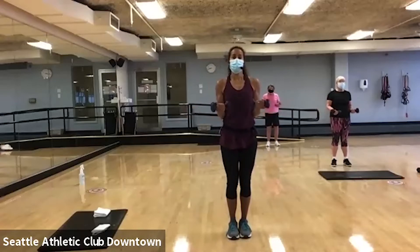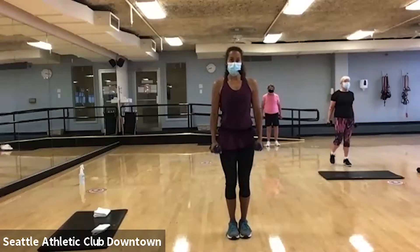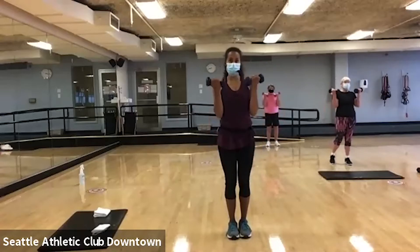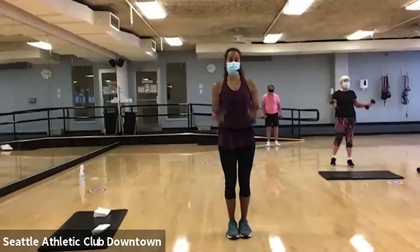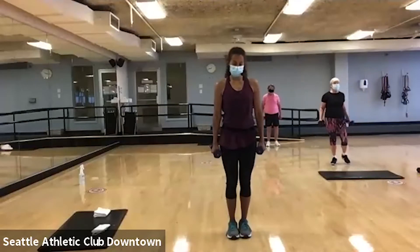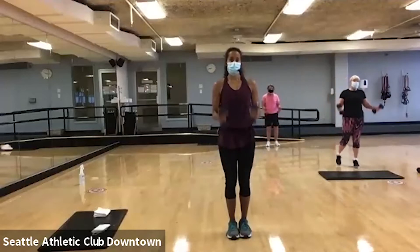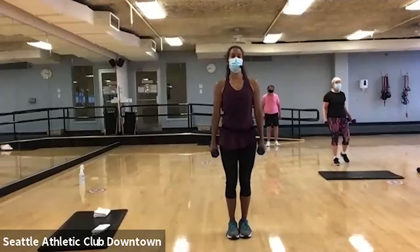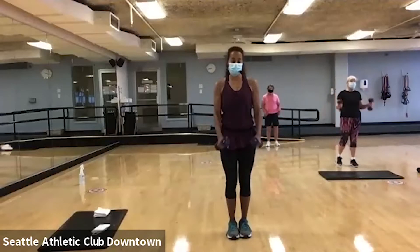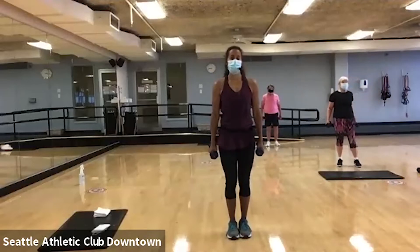Now, let's go back to our basic right here. Hopefully you have heavy enough weights that you're feeling it. Good. Here we go. Good. Very good.